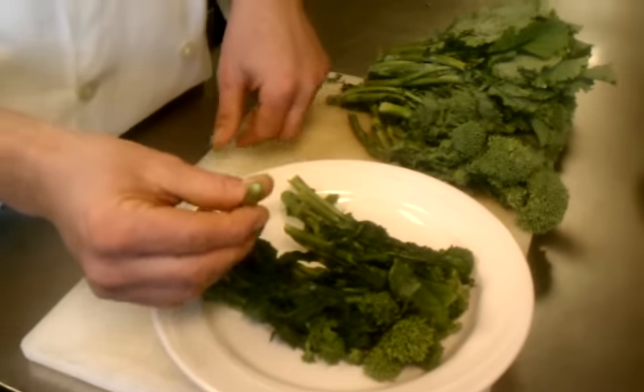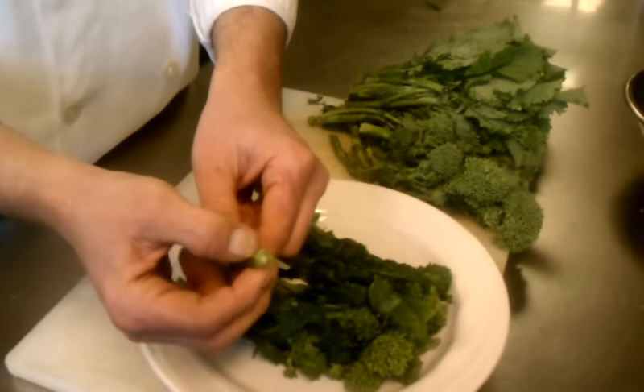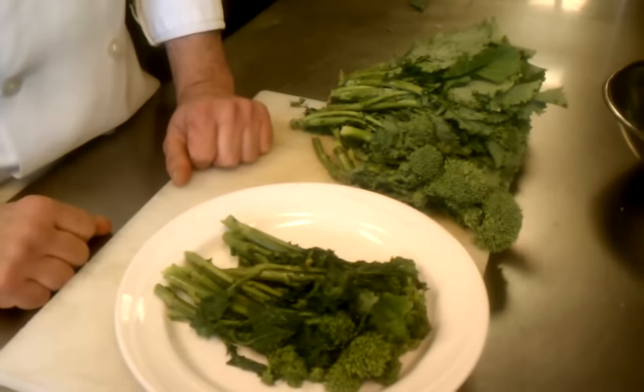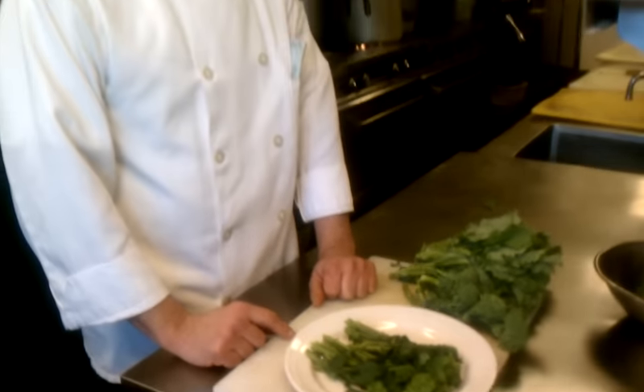When you cook the rabe you don't want to overcook it at this stage. You want it to be nice and firm, a little bit more tender — just a little bit of bite — and you can reuse this. You can leave this in your fridge for about four or five days and it works great. Thanks guys, see you soon.